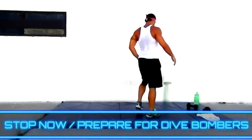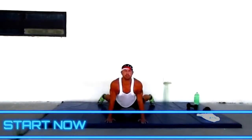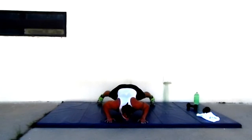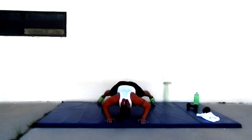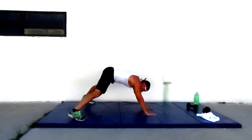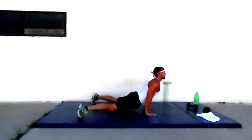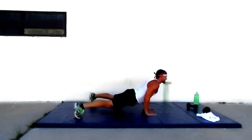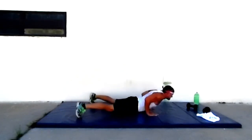One more — dive bombers! Here we go. You ready? Dive bombers. Do it on your knees if you need to. This is it — the home stretch, to freedom. Funny that we're in a jail. Push through it. Keep it going — hands are slipping.